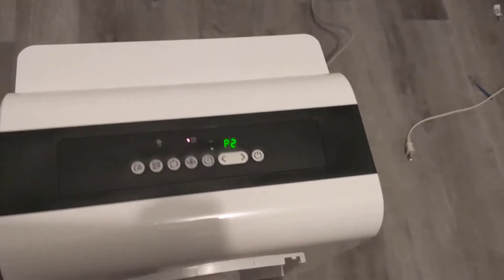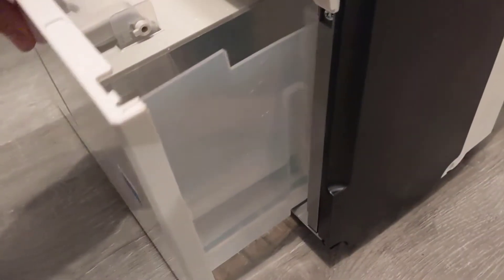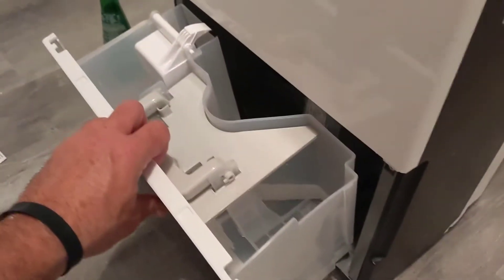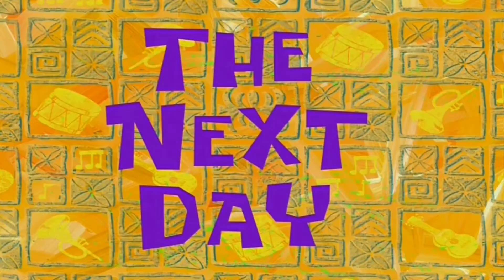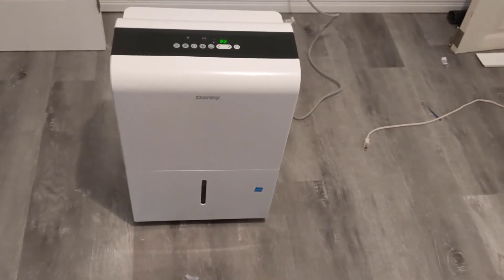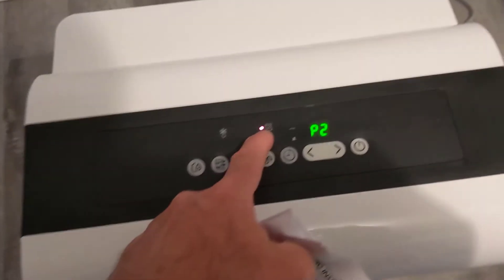Later that same evening — just turned it off because we're going for the night. It's been running for five hours. I'm going to empty out what it's collected and then leave it running again the next day.